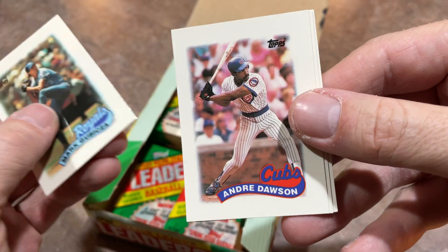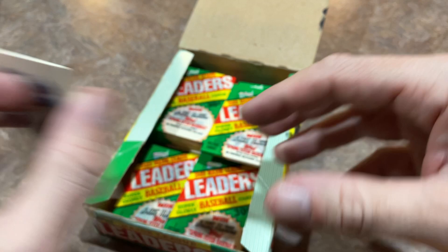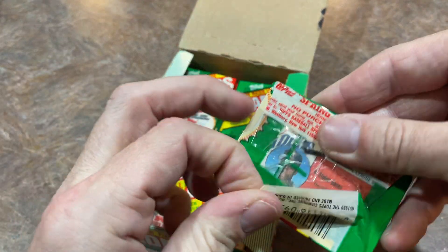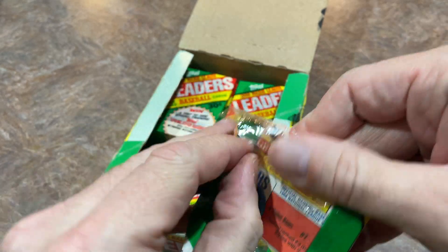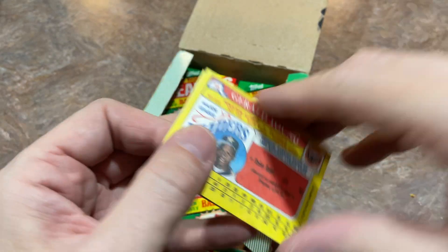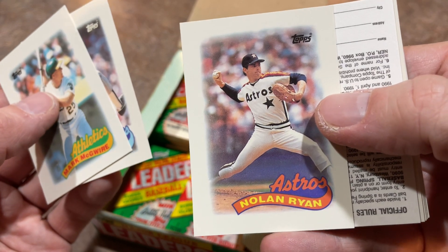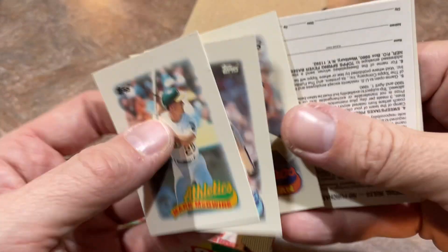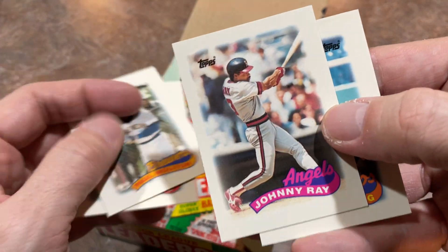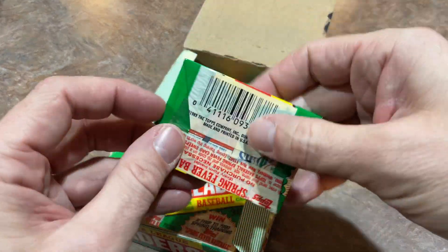Good old Pedro Alvarez — everybody thought he was going to be the savior of the Pirates organization. He did have some good seasons but not many. He tied for the league lead in home runs in 2013 with 36, along with Paul Goldschmidt. But beyond that, just lots of strikeouts, low batting average seasons, and poor defense. I feel like if Pedro was drafted by an American League team, he would have done pretty well as a DH. He did go to the Orioles after the Pirates, mostly in a DH role, but it just never worked out.